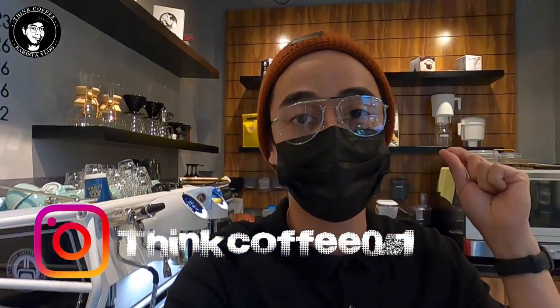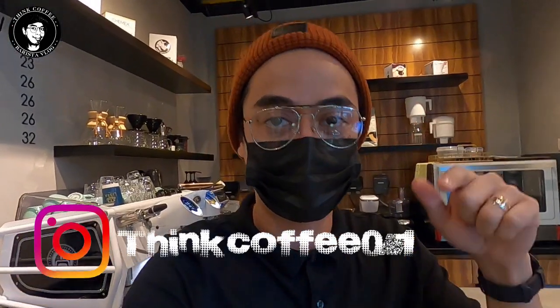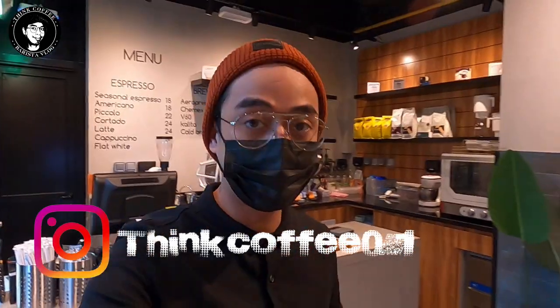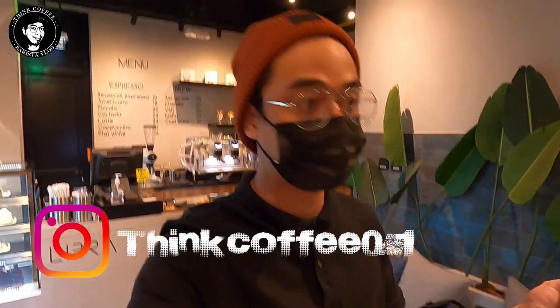Before anything else, don't forget to like, share, and subscribe, and always click the notification bell so that you're always updated on my videos. Don't forget to follow me on Instagram, which is pink coffee 0.1. Before we check what equipment, accessories, and items I have in here...